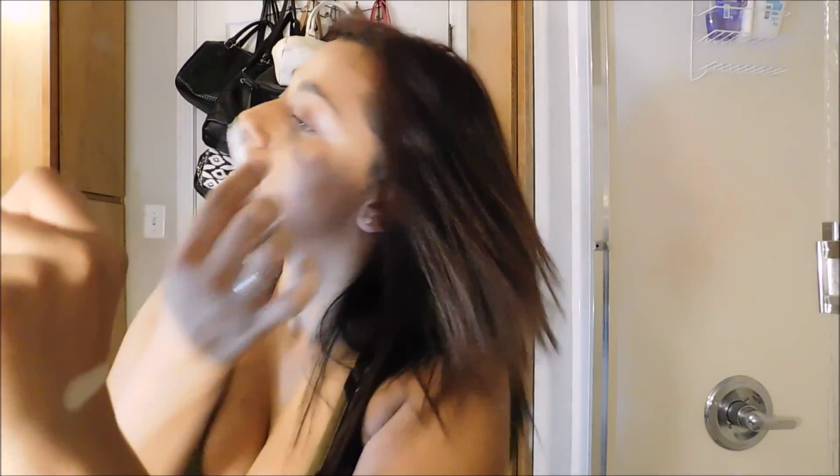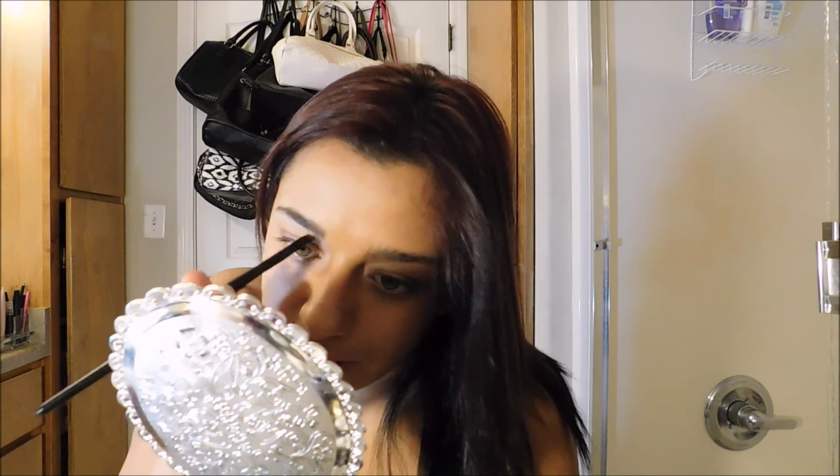I'm going to take this Color Mates eyebrow color and just run it over my brows really fast to see how it works. It's just a dark brown eyeshadow in here — no wax or anything. So I'm not going to be able to do my brows in depth with this.